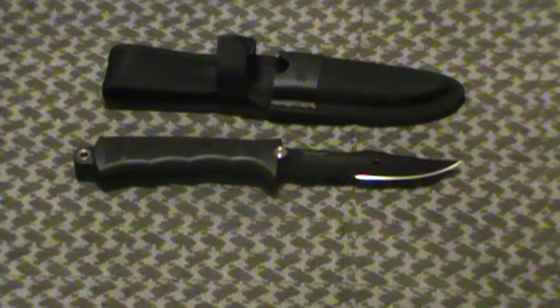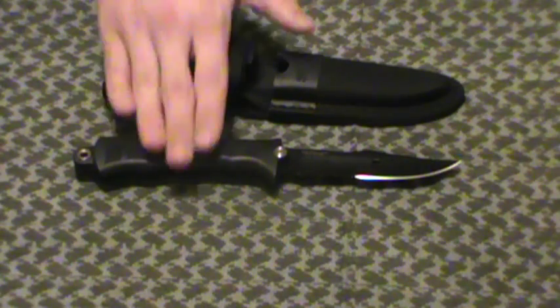Hey guys, Envy Prepper here with another gear review — this time with the SOG Revolver Seal style knife. Before we get going with the review, I'd like to say this is an extension of my three-piece camping kit review that I did yesterday. I got this as well as the Fast Hawk by SOG and their entrenching tool, all of them for $40 total with shipping — so about $13 a piece per item, which I think is great for these things across the board.